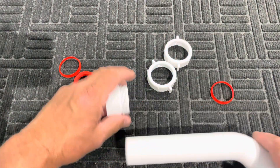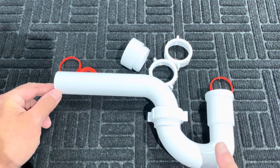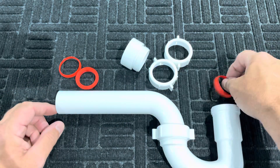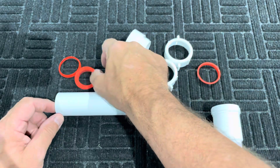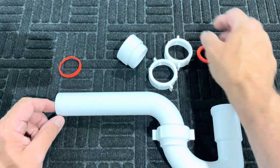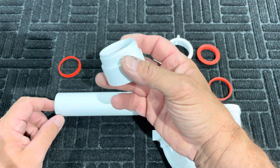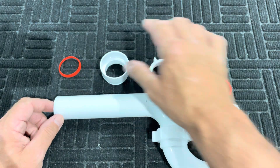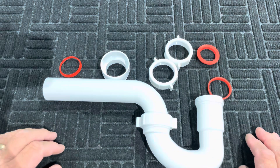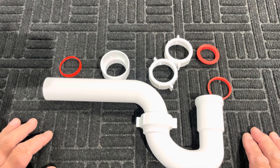I hope that answers all of your questions about the identifying names of the J-bend, elbow, slip nut, slip nut inch-and-a-half washer, slip nut inch-and-a-half by inch-and-a-quarter washer, and trap adapter. Next, we're going to illustrate how you would actually put a trap together — a live action of a real P-trap on site. Thank you, have a good day.